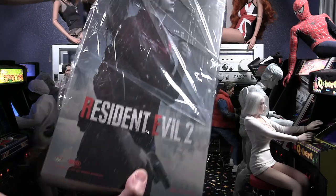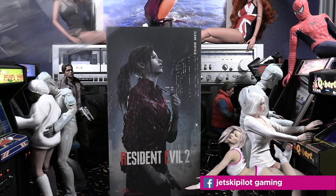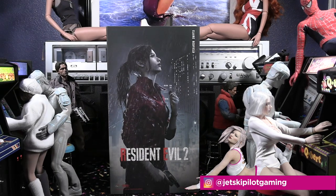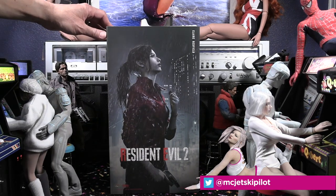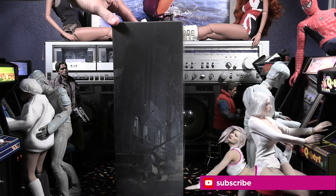Hello and welcome to this unboxing and review. Today we're looking at the 1:6 scale figure of Claire from the remastered video game Resident Evil 2. This is by Damn Toys, and it's officially licensed from Capcom, the studio behind Resident Evil.